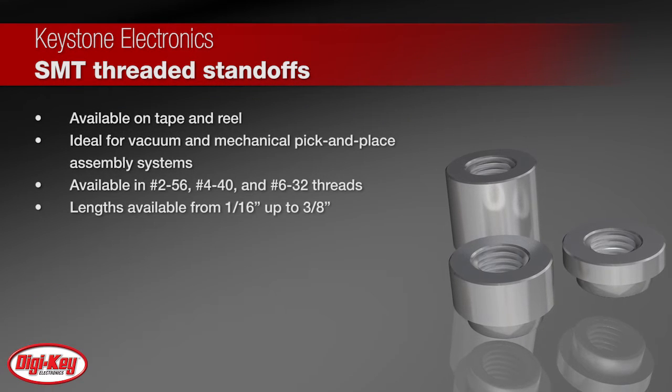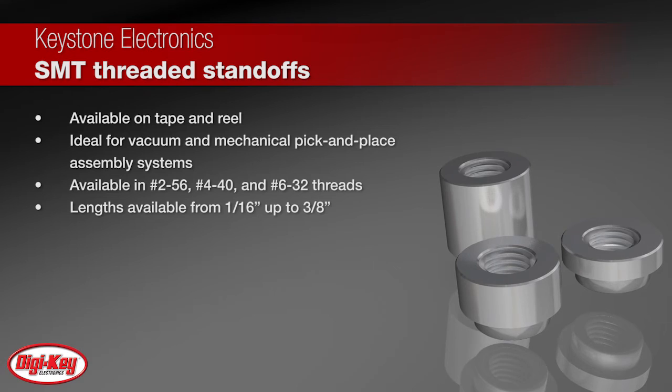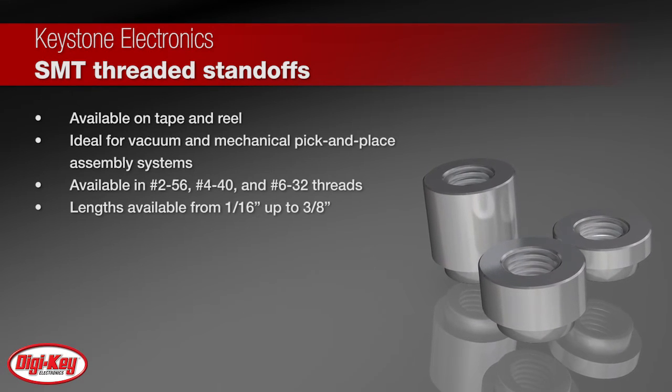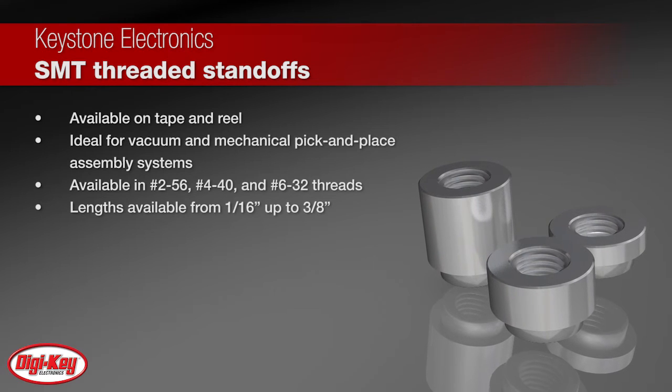SMT standoffs are supplied on tape and reel with Kapton tape added to the top surface. This allows for the standoff to be placed on the circuit board using standard vacuum pick-and-place equipment.